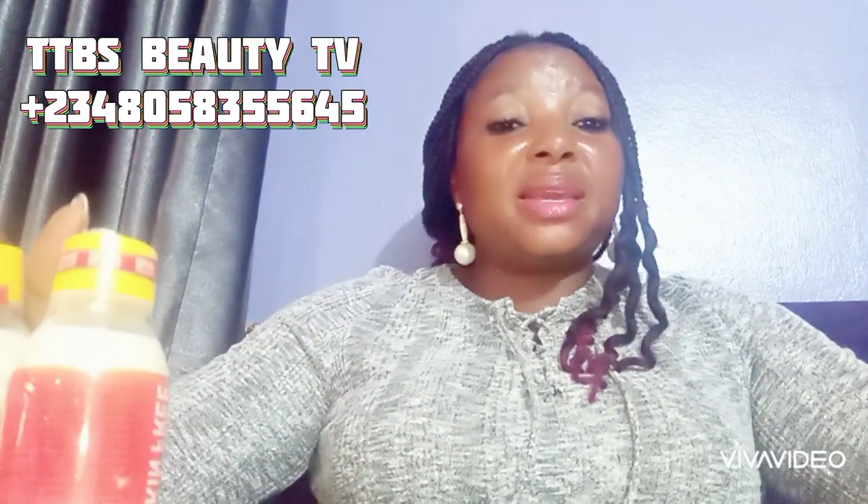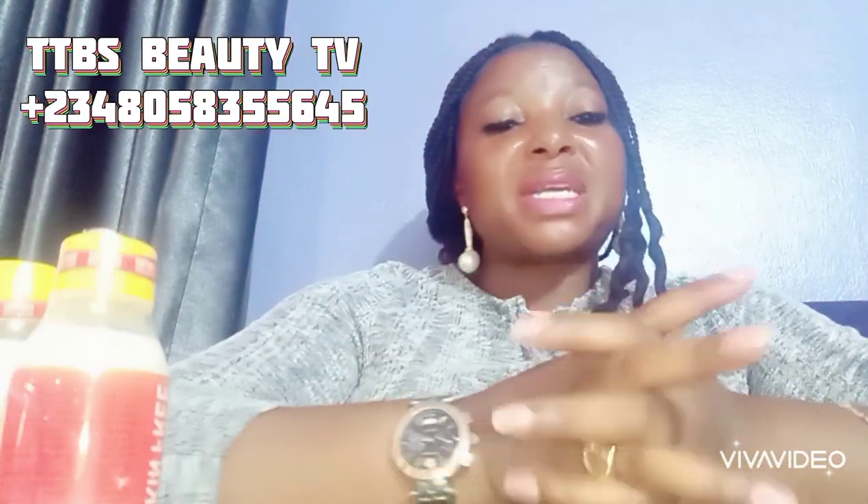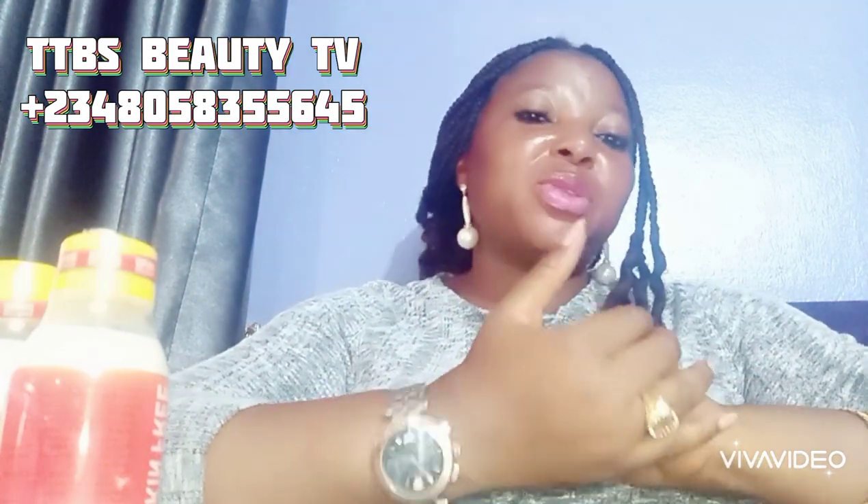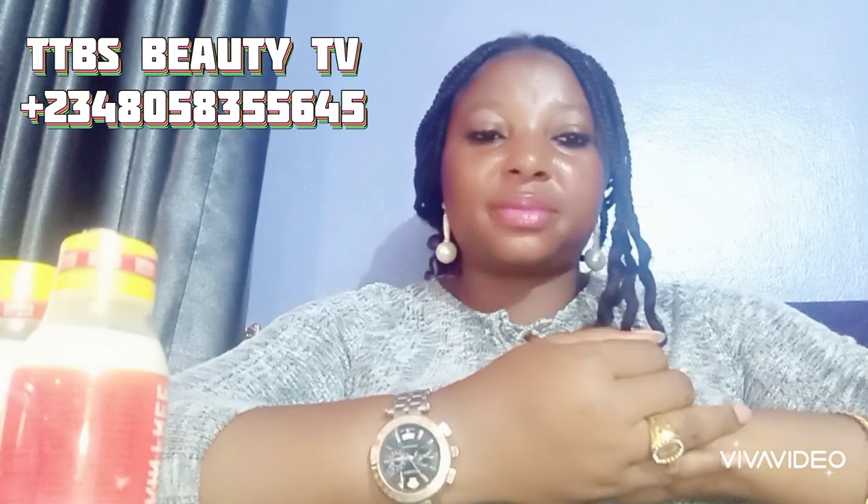Hello, welcome to my channel, beautiful people! If it's your first time stopping by, thanks for stopping by. I am TTB Is Beauty, your beauty plug. Welcome to my channel.